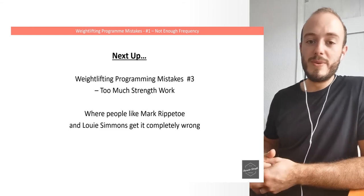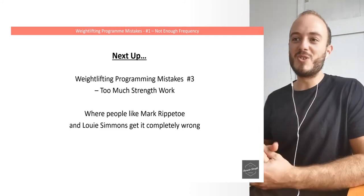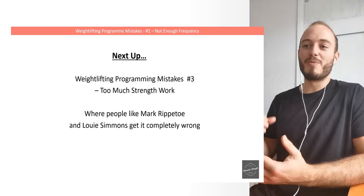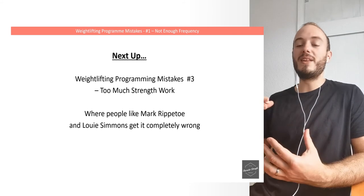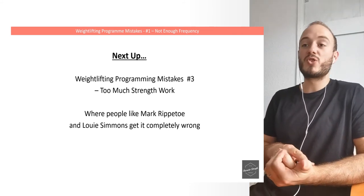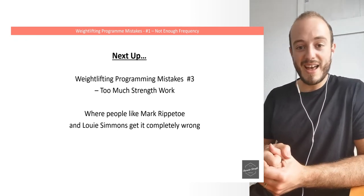Join me next week where we're going to be covering mistake number three, which is the complete other side of things: adding in too much strength work. This is where people like Mark Rippetoe and Louis Simmons get it completely wrong about weightlifting. We're going to look at what that means and why too much strength work can actually be detrimental to your performance. See you then — have a good one.